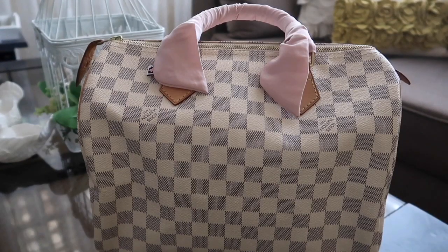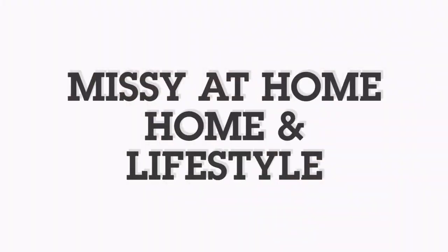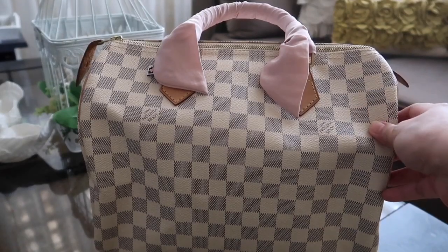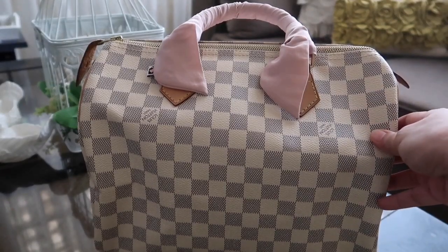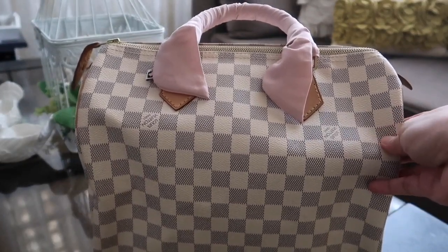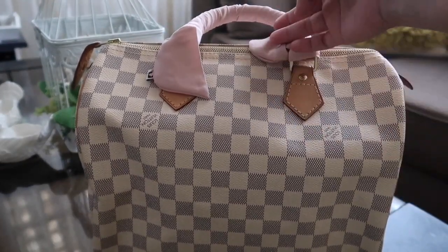Today I'm going to be sharing with you my 8-year-old Louis Vuitton Speedy 30 in Damier. It's my first Louis bag and an anniversary gift from my husband. It's still in pretty good condition — the vachetta is in a honey-colored patina.